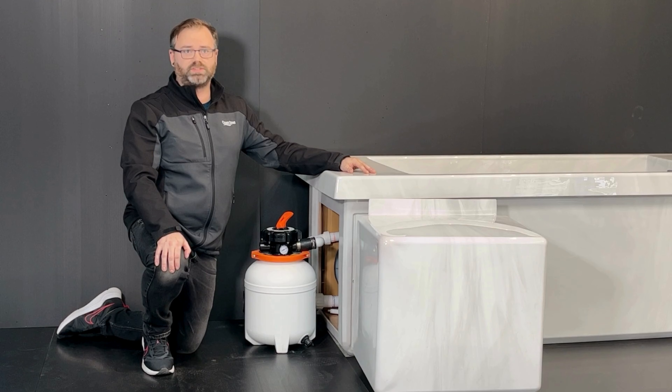This here is the sand filter. A sand filter, typically used in settings such as public pools, spas, or large water systems, is designed to remove impurities and debris from water by filtering it through layers of sand. The filter captures particles such as dirt, algae, and organic matter, which helps maintain water clarity and hygiene.